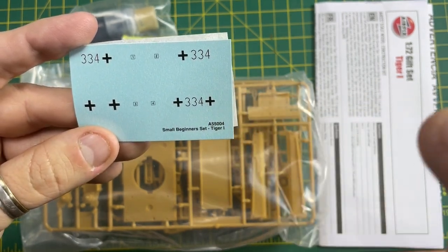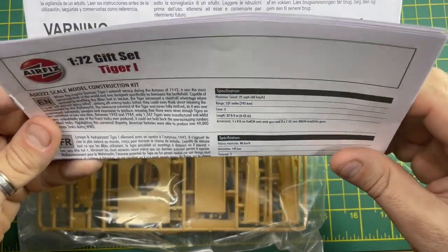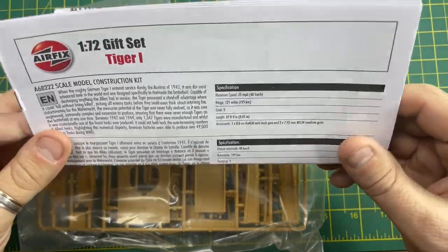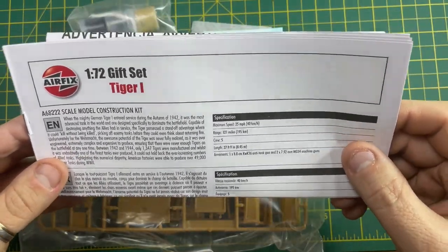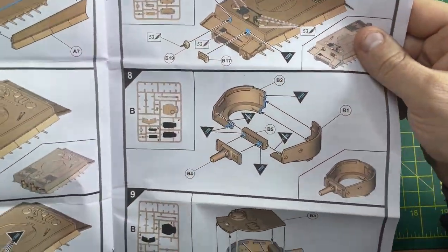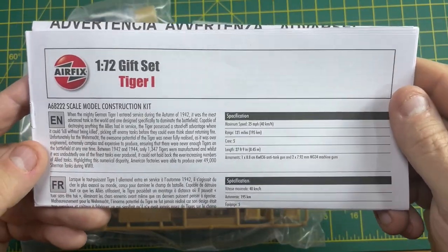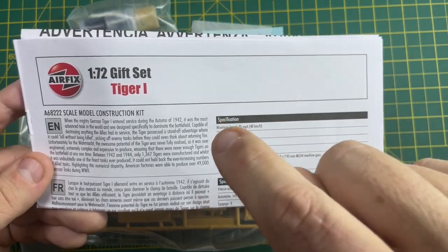You also get inside the kit this instruction manual, which is basically a step-by-step guide on how to build your Tiger One. It's full of instructions, and as we progress we will show you how to use them.